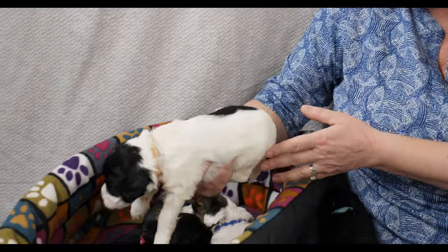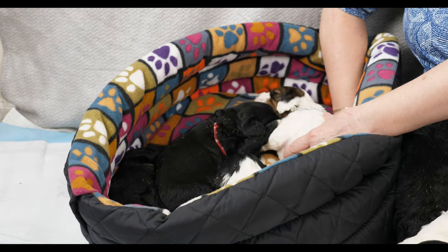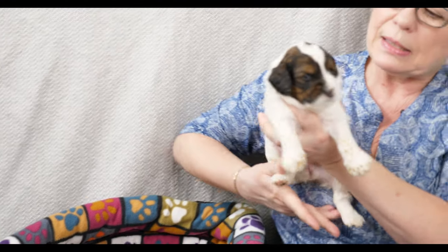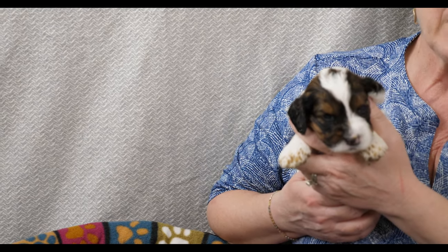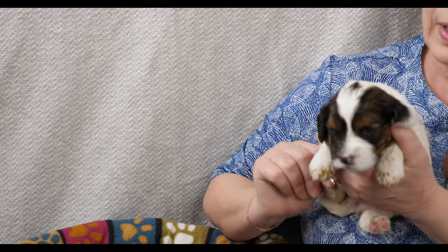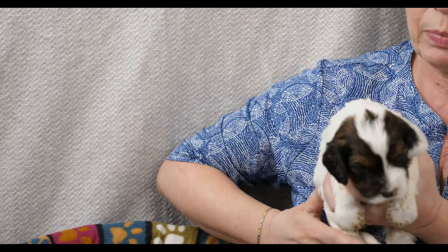Then we've got Dark Blue Collar. This puppy is showing us all of the sable markings. Sable looks very similar to the phantom but it goes throughout the whole area, not just on tan points - everywhere this puppy used to be black is now turning into brown, which is the sable color. Dark Blue Collar weighs 1.41 kilograms.